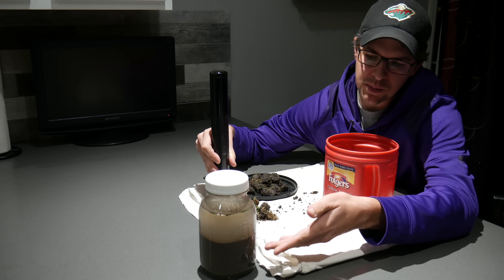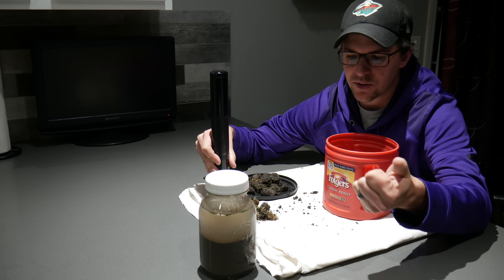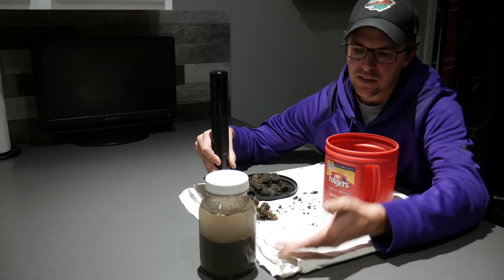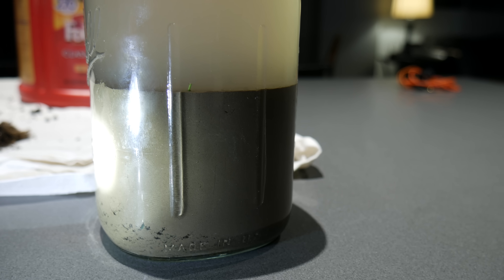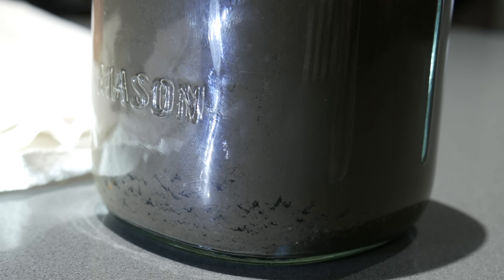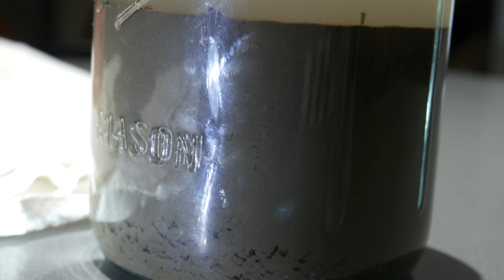At the bottom, all of your heavier particles — anything like sand or if there's a little bit of gravel in there — that will settle all the way to the bottom. I'll give you a couple of close-ups here. Really, what I found was most of mine is definitely looking very heavy on clay. I will link a website below covering the different soil types and the benefits, the disadvantages, all of those things.